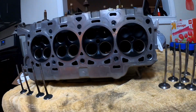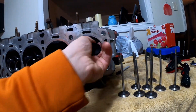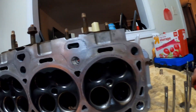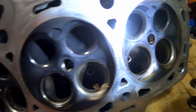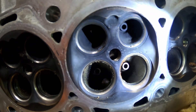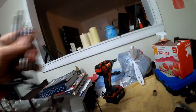Any recommendations on valves, springs, rockers — whatever you've got — I've been looking at MMR. If you guys have any personal experience with them, let me know. A lot of their stuff has been race proven, which is why I'm leaning towards them, but everyone has their own opinion. You can definitely see there's a lot of carbon buildup in these, which is okay because it's going to get machined out. You can just see the difference — there's going to be so much more performance picked up. This is the driver's side head.